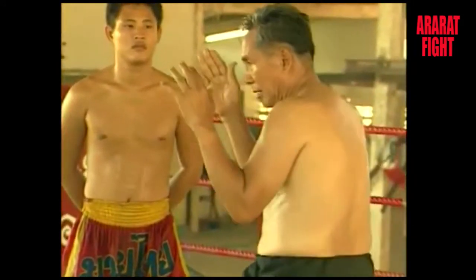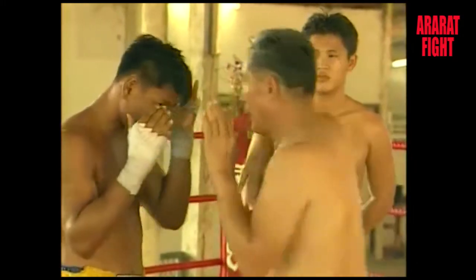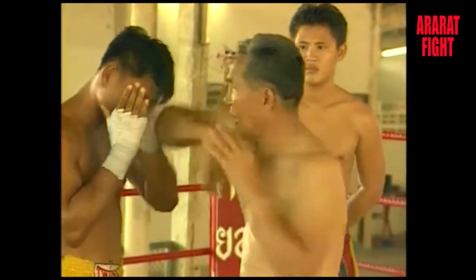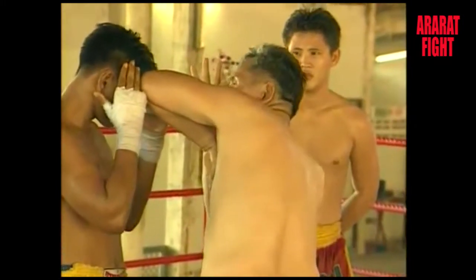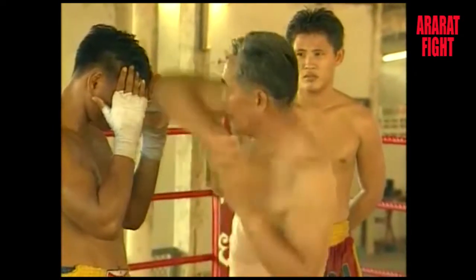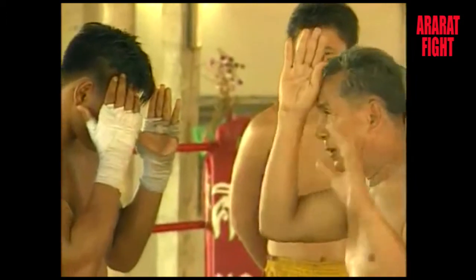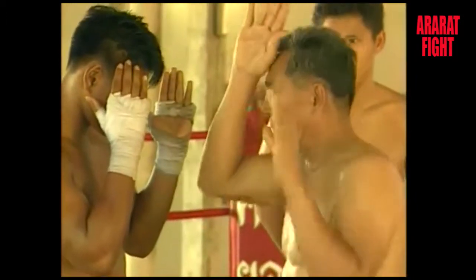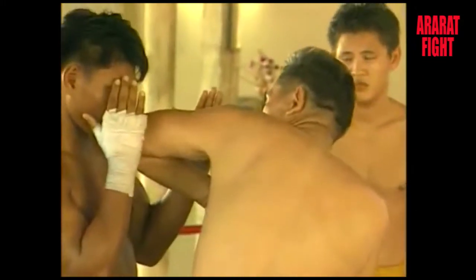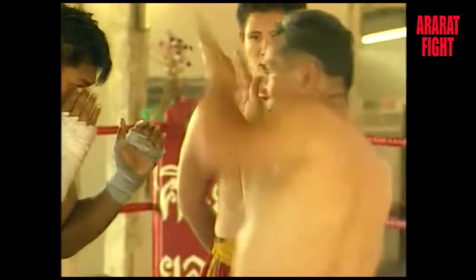We may classify the use of the elbow into two types: the down strike and the upward strike. The down strike is an attack aimed at the face, directed at the top of the head, neck or spine. When one fighter strikes with the elbow, the other should learn how to defend against it and then strike back with the elbow in an upward movement, which may hit the chin or the face.